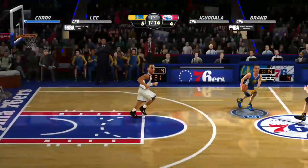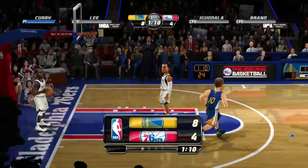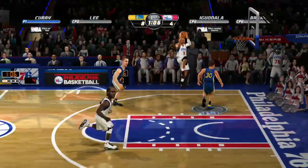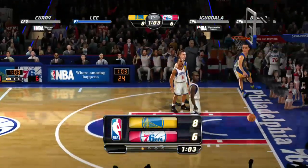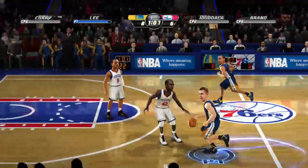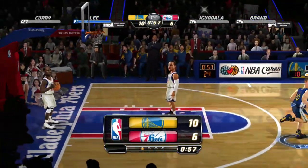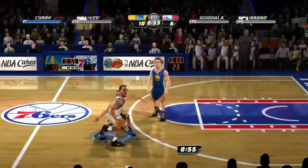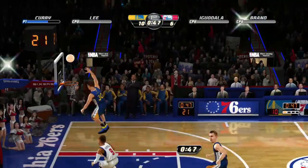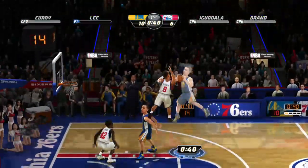One thing we did notice is that the computer's AI has a little bit of rubber-banding. Toward the end — like just a minute left in the quarter — if you're ahead, the game will try to play catch-up in ways that the computer normally would not behave. So that's something to keep in mind.